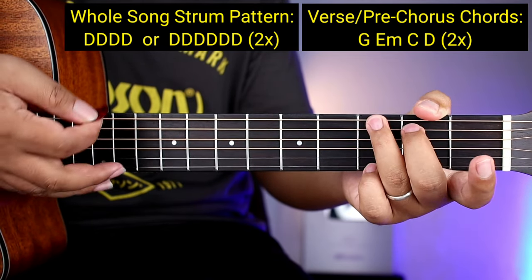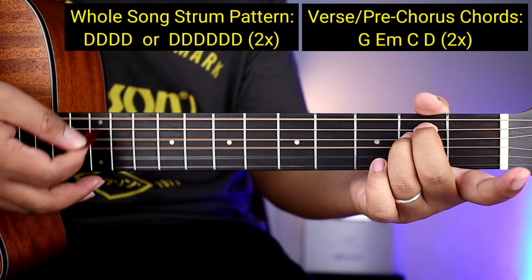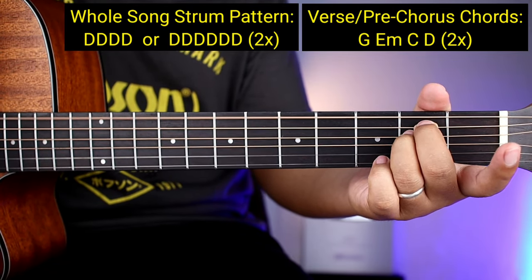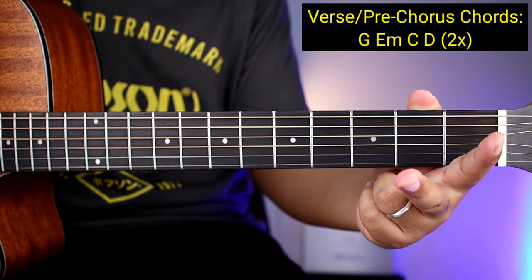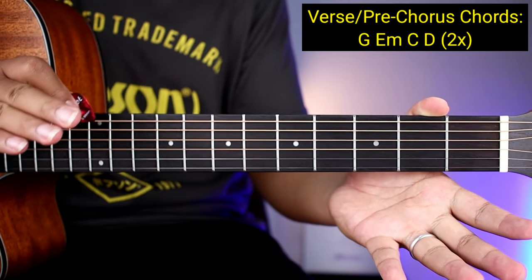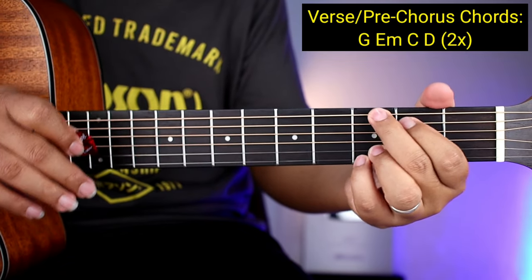So one, two, three, four, five, six — one, two, three, four, five, six — one, two, three, four, five, six. Pili na lang kayo dyan sa dalawa guys kung ano yung gusto nyo para mas comfortable sa inyo. So kanta na kaga natin guys yung mga verse para may idea kayo kung paano siya sasabayan ng kanta.